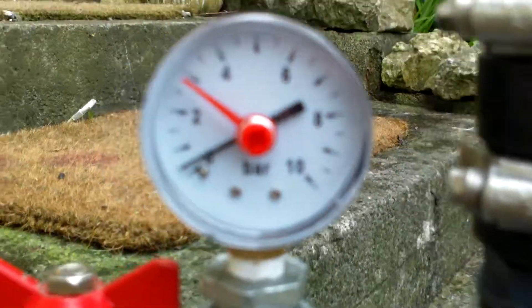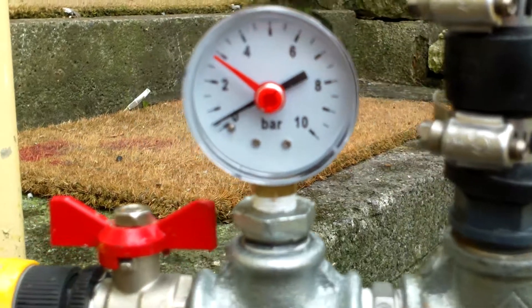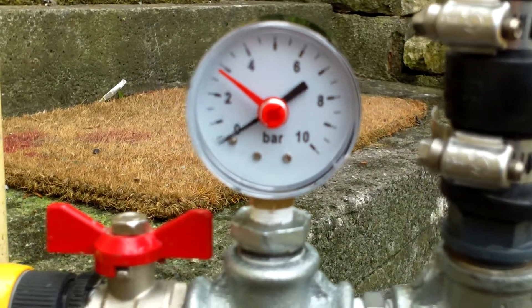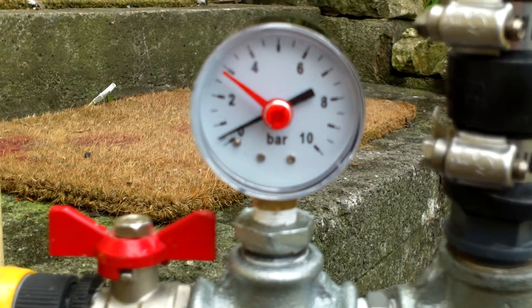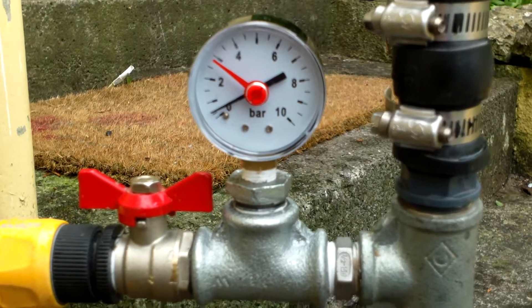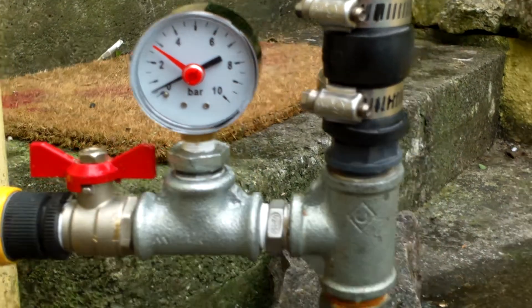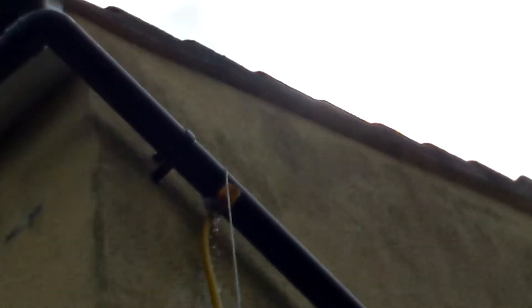She's probably running at about — what's she running at — half a bar. Just a little bit of interest there, showing what sort of pressure these pumps put out. Obviously pressure increases with greater head. This is quite a small setup but she works fine. The sun is a bit bright up there but I'll try to zoom in — there's a steady trickle of water coming out up there, a bit difficult to see.